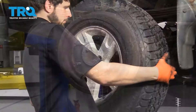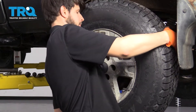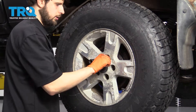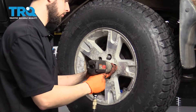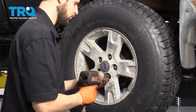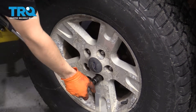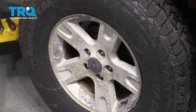Now let's get the wheel on. Reinstall all five of your lug nuts, snug them up, and torque them to 100 foot-pounds. Now test out your parking brake.